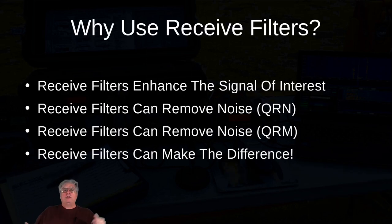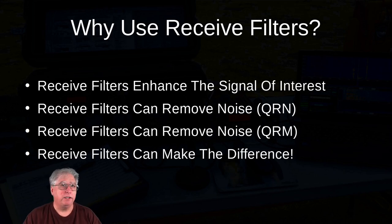Why use receive filters? Receive filters enhance the signal of interest — if you're trying to pull something out that you can't quite hear, you can use receive filters to make it a little bit easier to hear. Receive filters can remove noise, either QRN or QRM, pulling down the noise around the signal that you want. Receive filters can make a big difference in what you can hear, and I've got a couple demo videos that I'll show you.